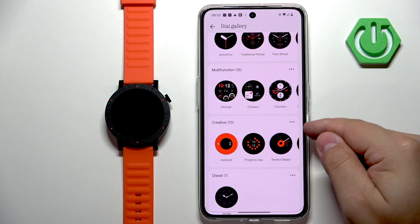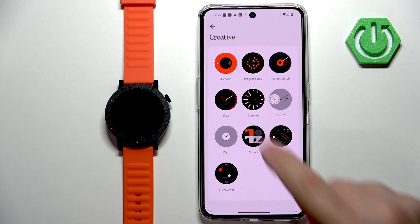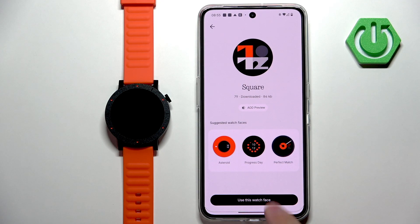Find the category you like and then tap on the three dots again to open the category. Here you can look for the watch face. If you find something you fancy, you can tap on it and then tap on 'use this watch face.'